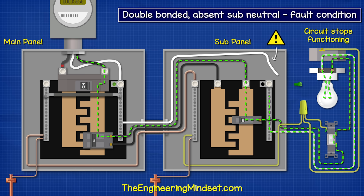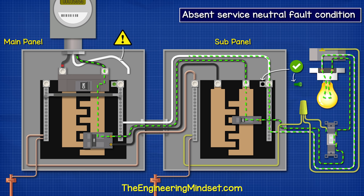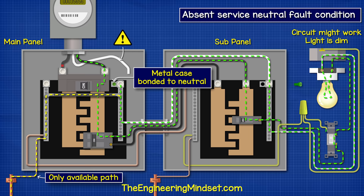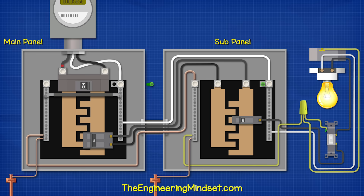However, if we accidentally bonded the ground and neutral in the subpanel and also in the main disconnect, the ground fault current would flow along the ground wire back to the main panel and to the transformer, but also in parallel back through the neutral from the subpanel to the main panel and then to the transformer. If there was a metal raceway between the panels, the current would flow on that also. Or if you touched both panels, it would flow through you as you now also provide a path. So we definitely don't want this — we just want the fault current to flow on one wire, the ground wire, back to the main panel.